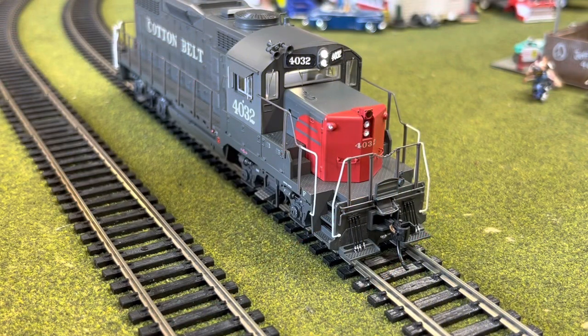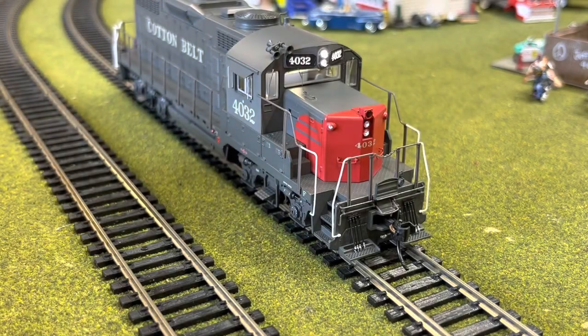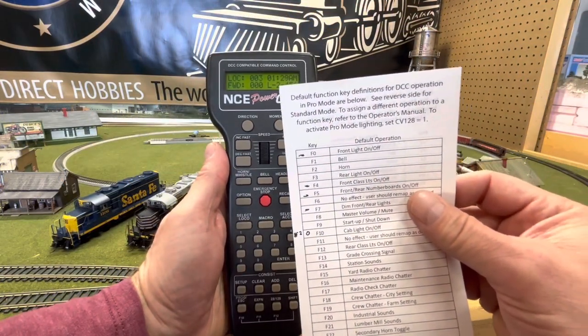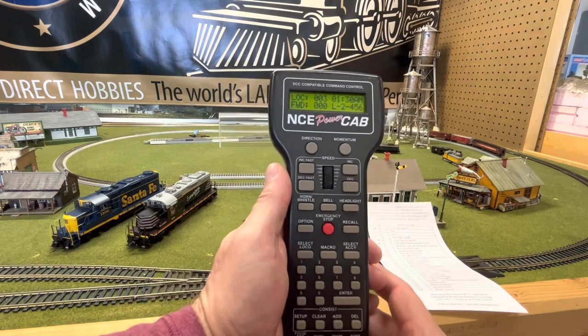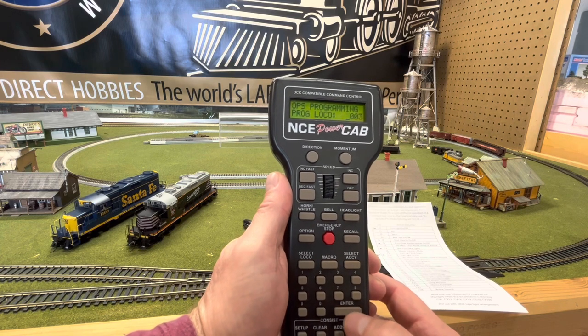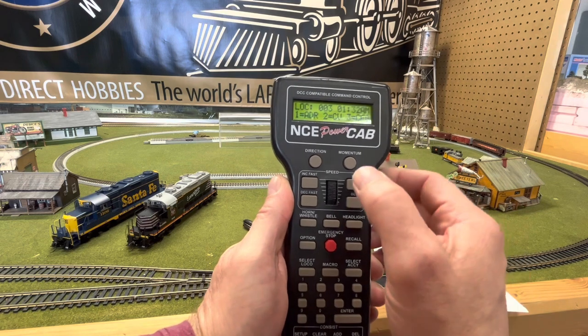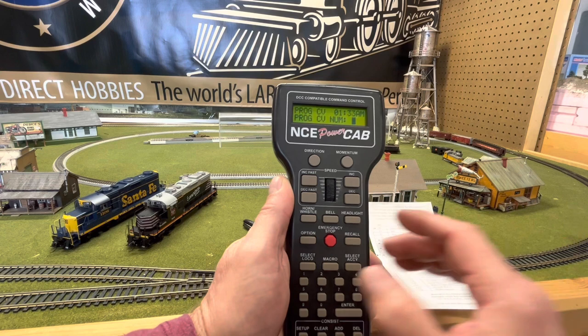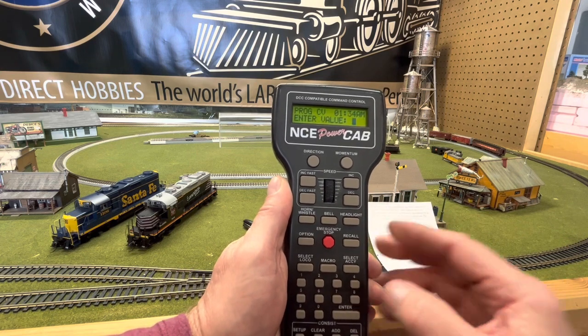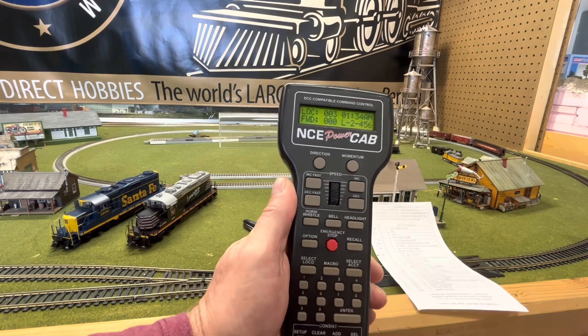Right out of the box, when you hit F0 it turns on all of the lights — that's in the standard mode. But we're going to talk about putting it in the pro lighting mode. To do this, you're going to change CV128 to the value of one. There's a chart inside that tells you all about it, and then you can control all of the lights independently of each other. With my NCE DCC system, I hit program on the main, enter program loco 3 — that's what it is right out of the box — enter. It asks if you want an address or a CV; I want a CV, so I hit number 2 and enter. Program CV number 128, enter, to the value of one, enter, then escape. And now I'm in the pro lighting mode.